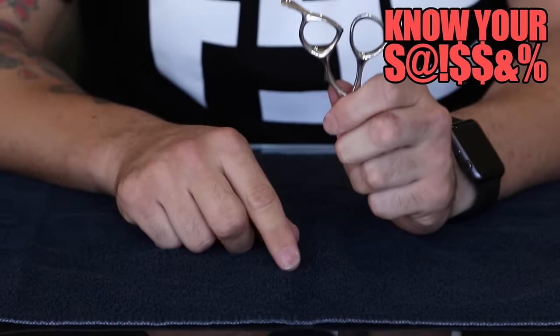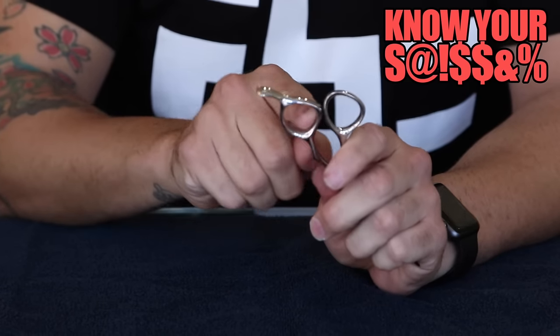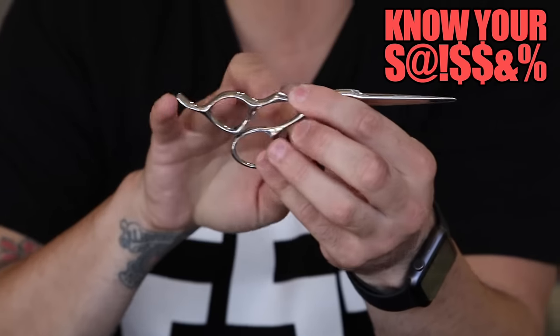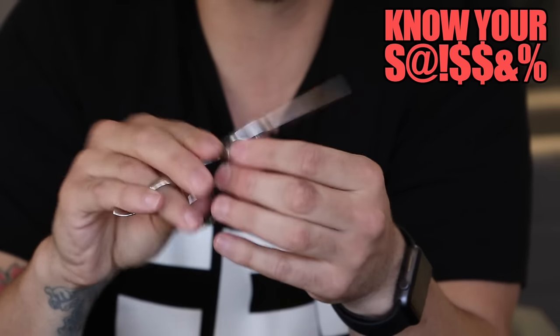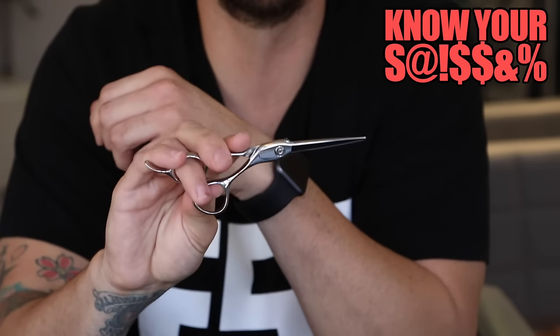It has the Blacksmith Fit handle. Those of you that have tried the Blacksmith Fit scissor before know it has a triangular bevel to the ring finger hole. What I like about that is it allows the ring finger to really sit into a nice groove, so you get a good grip and it feels really comfortable. Sometimes when it's too round, you don't feel like the scissor is secure in your hand.